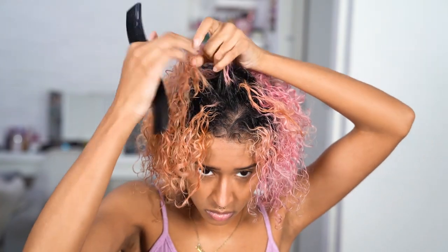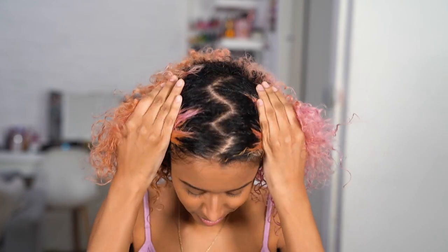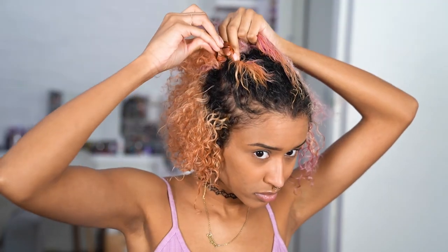I couldn't find any of my regular combs, and for some reason I have this wavy comb — it's a bit offbeat, but it works for what I need. Then I'm sectioning off the hair at the crown of my head, which is where I want the braids to go, clipping the other hair out of the way, and making the sections a bit neater.